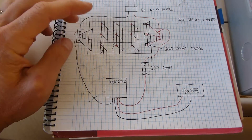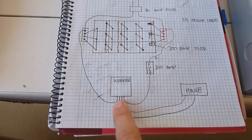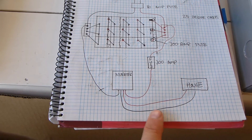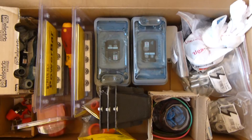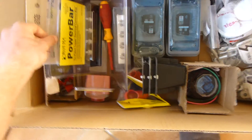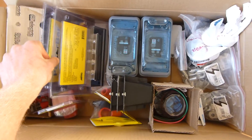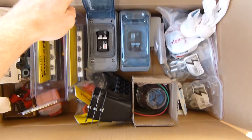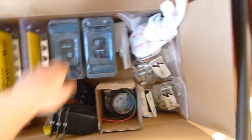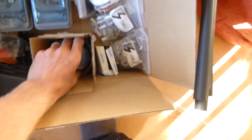Coming out from the battery bank, we have a 300 amp fuse going to the inverter. I'll also have a cutoff switch, and then that runs to the house. Here are all my bits and bobs which today we'll be putting together to turn into my big solar system.